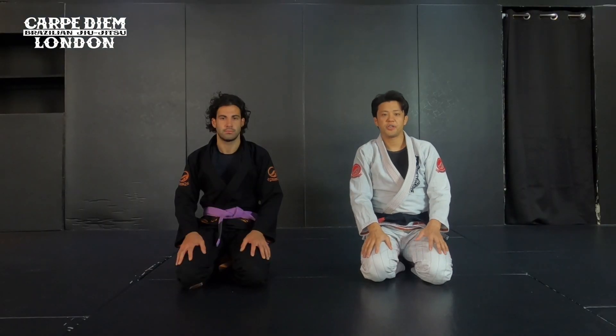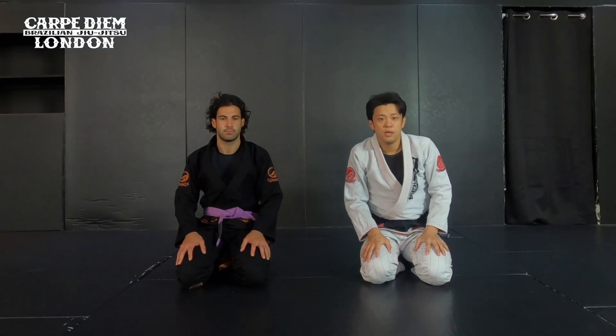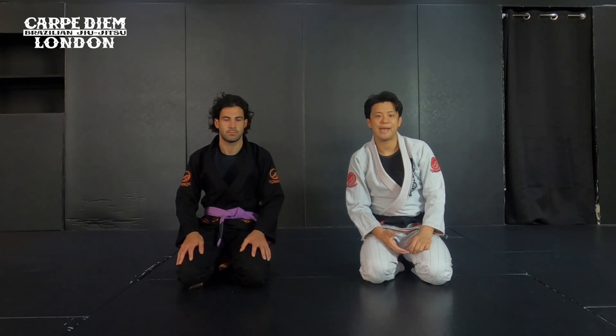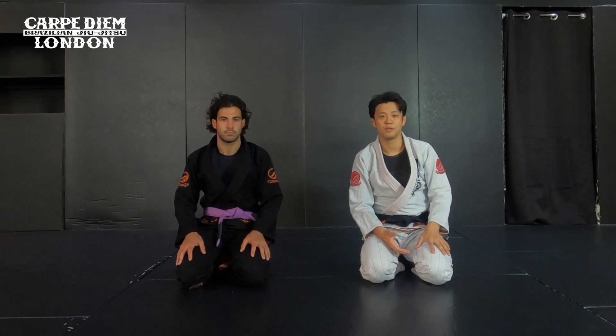Hello guys! Today I show you the guard pass on X-guard. I show you three things: the long step, circling the legs, and taking the back with the finger pull. Let's get started.